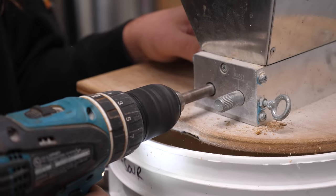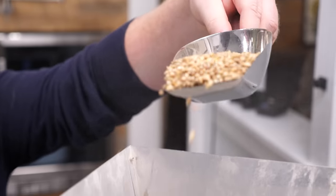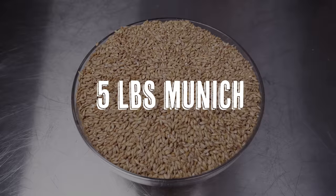After filling our kettle with water, we milled our grains. This beer had a massive grain bill — 26 pounds. That's a lot of malt. This is one of those grain bills you wish you had a bigger mill. The more grain we have, the more potential sugar from the grain, and that potential sugar gives us the potential for more alcohol. And more alcohol is more fun.